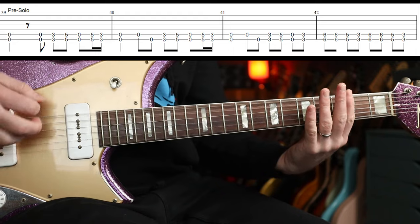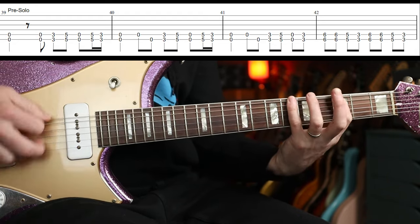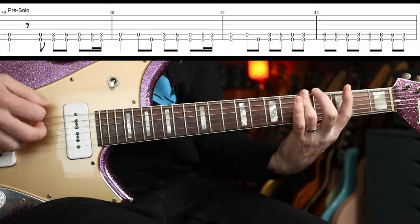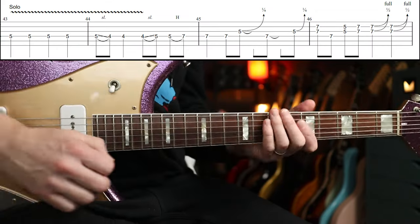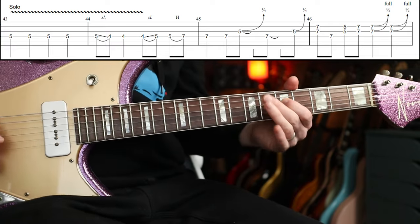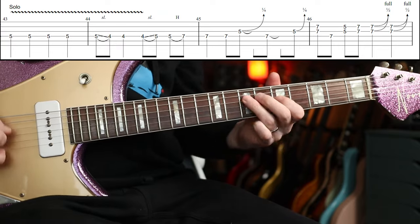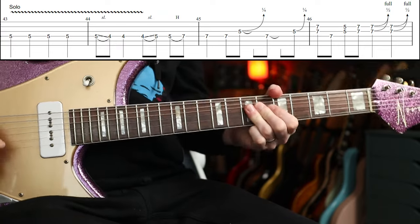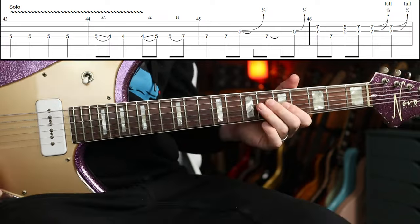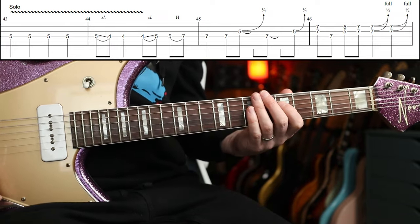The third time again, then we go to this repeating phrase, and then we go into Dave's solo, which is awesome. That's the first part — pretty cool, isn't it? Let me slow that down. There's a lot of vibrato in these first two bars, starting on the fifth fret on the D string.